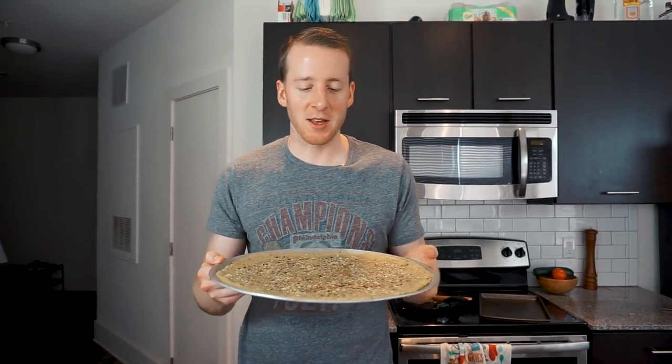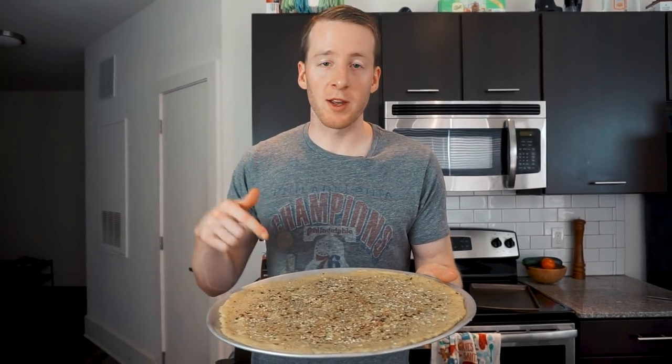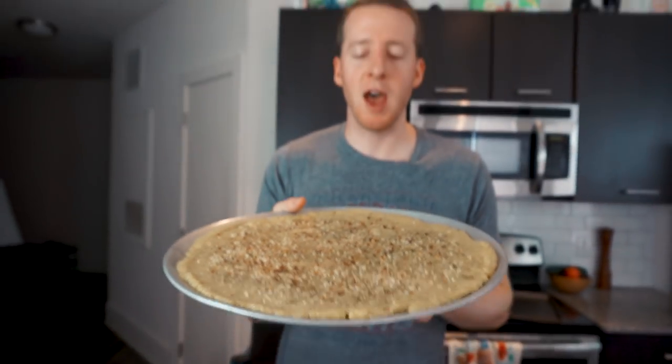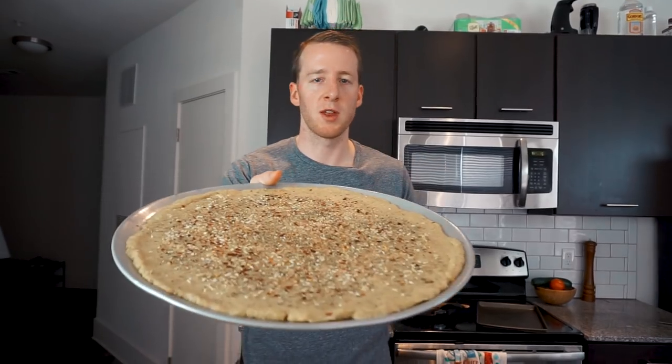A lot of you guys ask, with all the crusts, can I bake this ahead of time and then freeze it? This one is probably your best bet with that. You can bake it for 25 minutes, freeze it, and then just pull it out, top it, and bake it again to order for dinners during the week. Actually, the last one we made was half a recipe, so this might take a little bit longer — it might be closer to 30 minutes. We'll see, though.